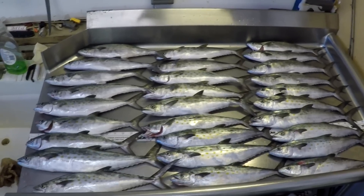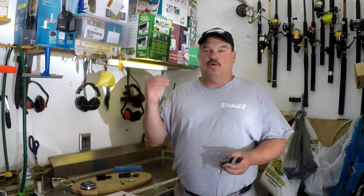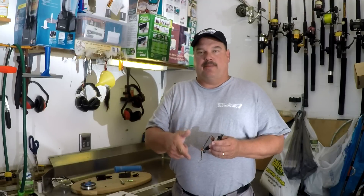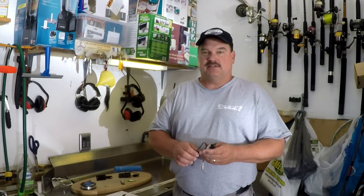If you make the rigs the way I show you, you can catch them like that too! And that, friends, is how you catch a Pelican cooler full of Spanish mackerel! And they're delicious cooked up on the grill grates! Make sure you hit that subscribe button down there! Give me that thumbs up, like button! Share this on your social media with your friends! That's the best compliment you can give me! We'll see you next time!